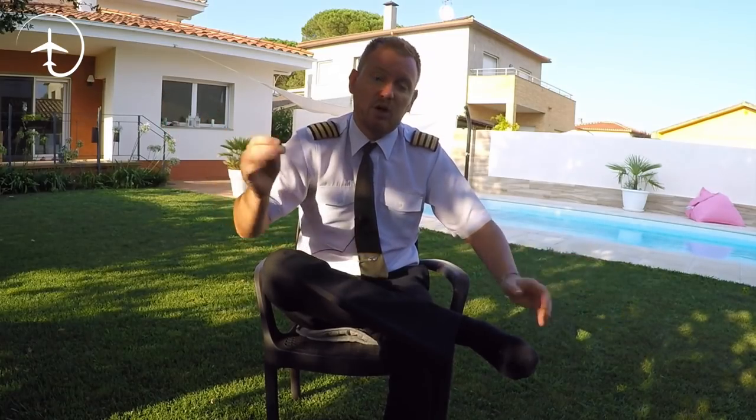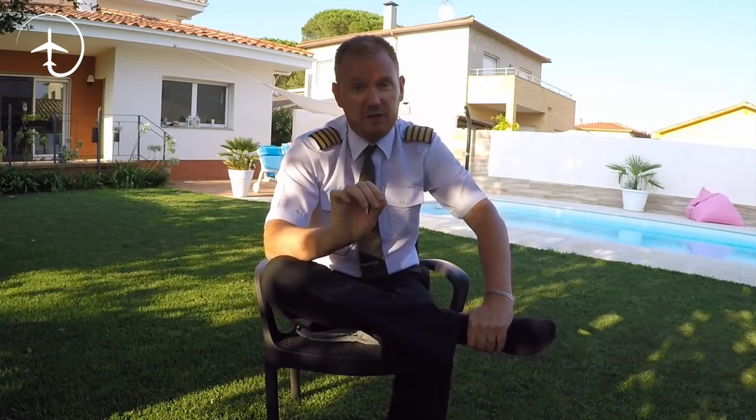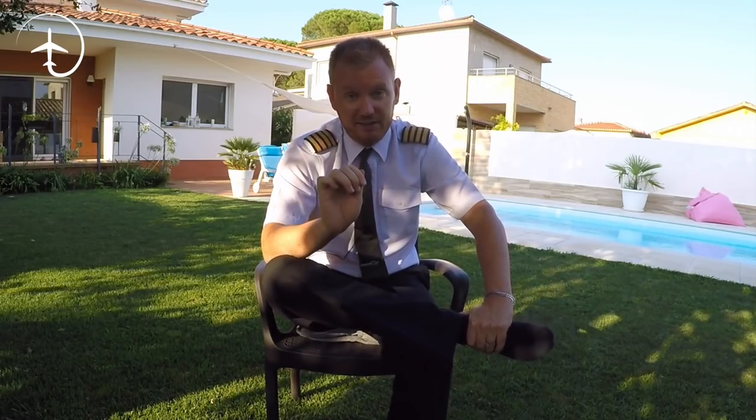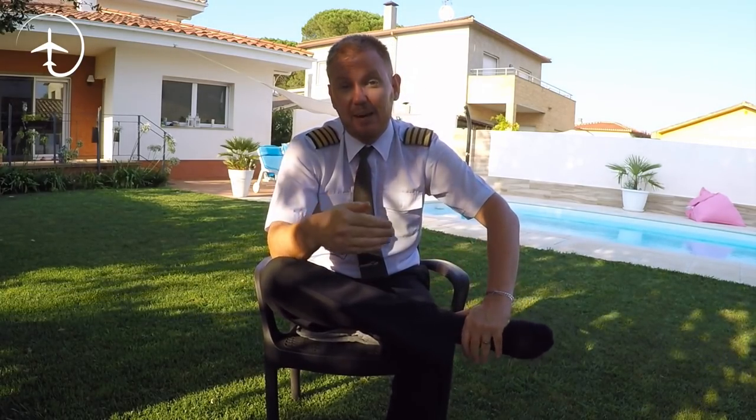This speed tape is made to be able to endure speeds that range the whole range of what the aircraft can fly. It is also pressure sensitive and it can withstand all the different temperatures that an aircraft can find itself in — from plus 50 degrees on the ground to minus 65 at cruising altitude. So this is a very, very expensive and highly technical piece of equipment.